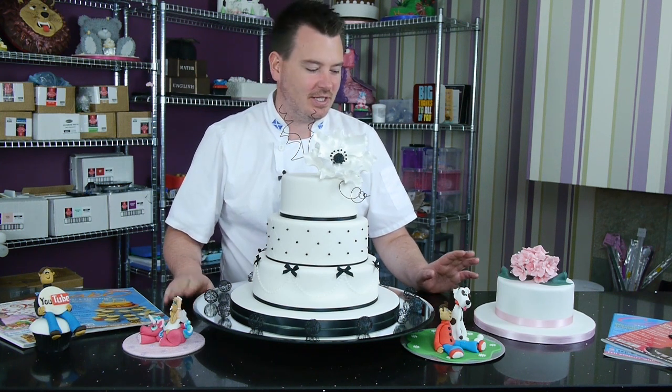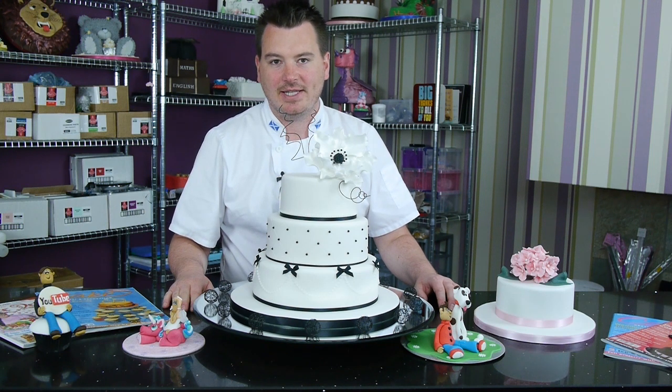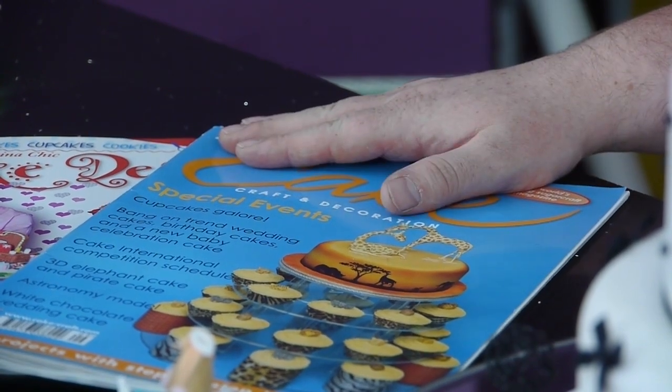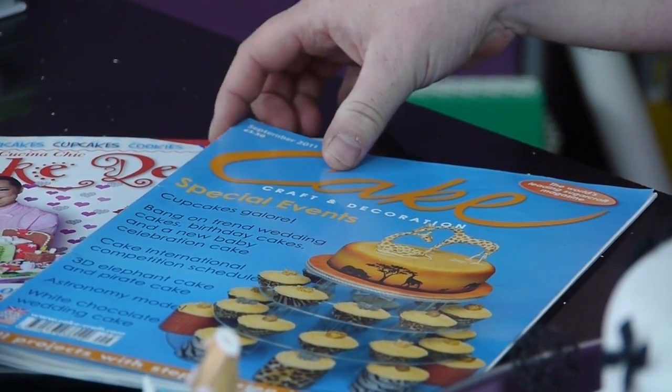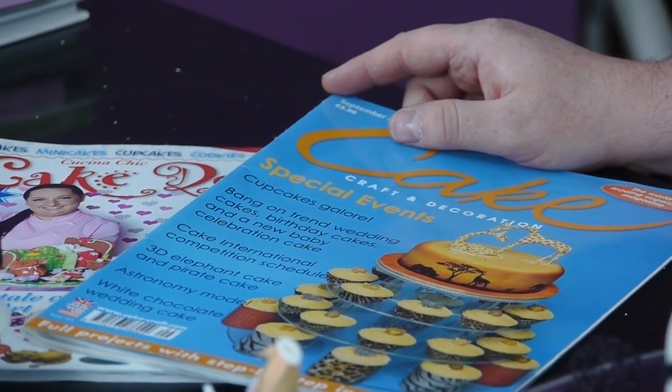Also this week - it's been an exceptionally busy week - we've also been filming our photo shoot for a wedding cake for the Cake Craft and Decoration Magazine, which is one of the biggest in the world. So hopefully, fingers crossed, we might be front page, but we're not sure - you never know.